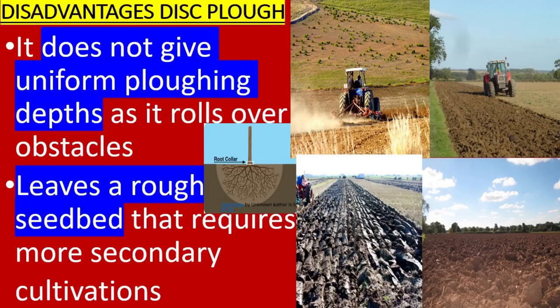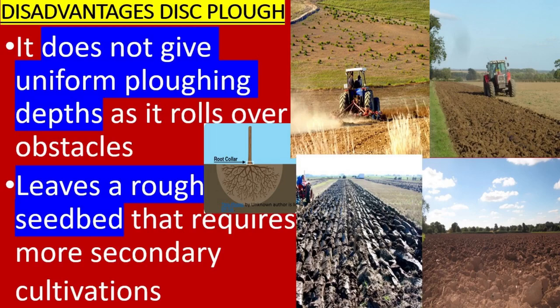Disadvantages of the disc plow: it does not give uniform plowing depth as it rolls over obstacles. The disc plow leaves a rough seed bed that requires more secondary cultivations.